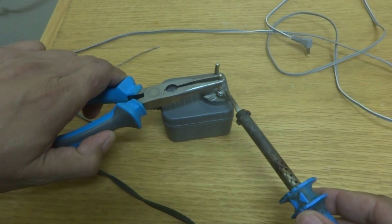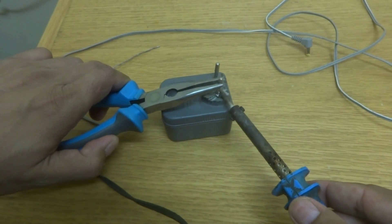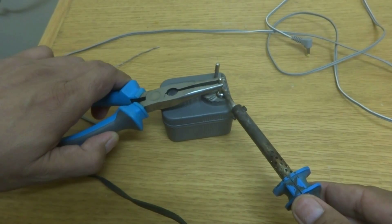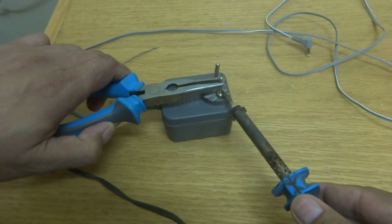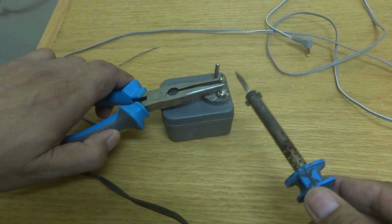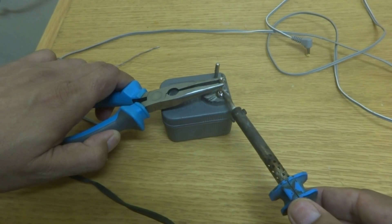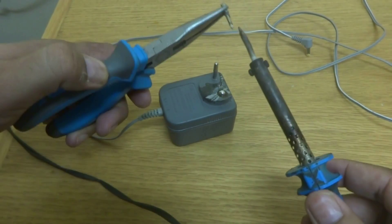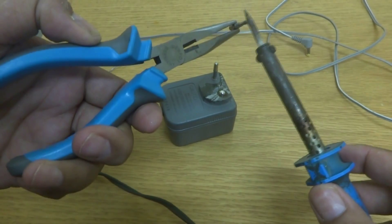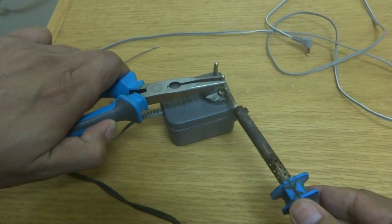I'm holding it in pliers and then soldering it over here. As you can see, I'm providing enough heat so that it will be soldered perfectly on the base. I have to turn it a little bit so that it will be embedded perfectly inside the solder.